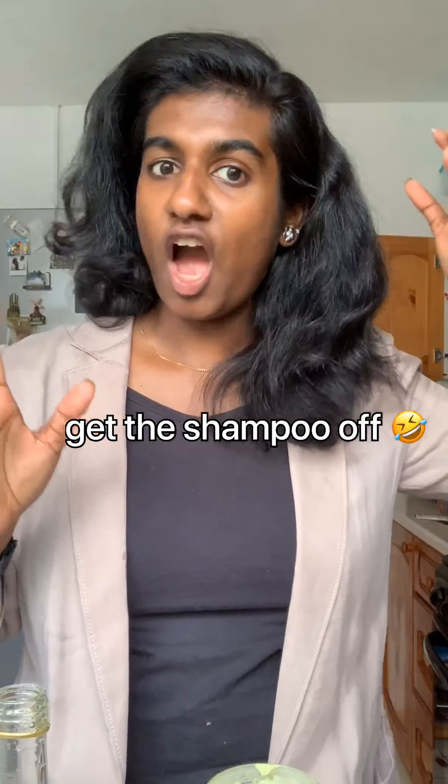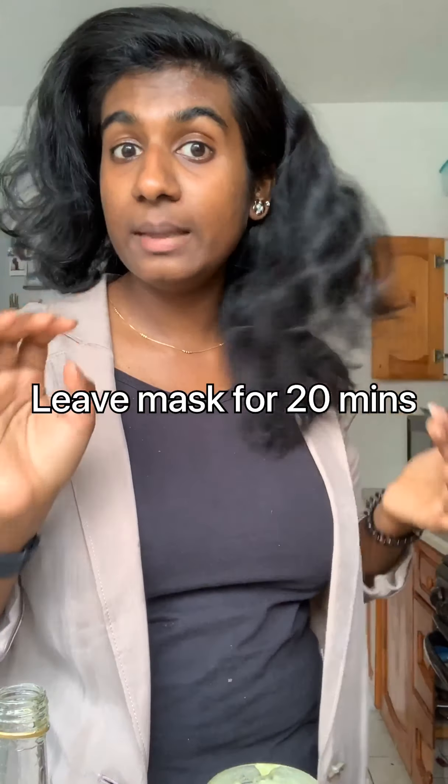Now let's talk about how to apply this mask. First, you're going to shampoo your hair and get all the dirt out. After you've shampooed and washed the shampoo off, squeeze the water out from both sides of the hair. After squeezing out all the water, get the mask and apply it from root to tip — all over your hair. Leave it in for 20 minutes and wrap it up in cling film or a shower cap.